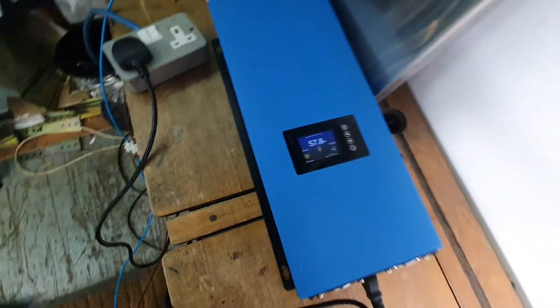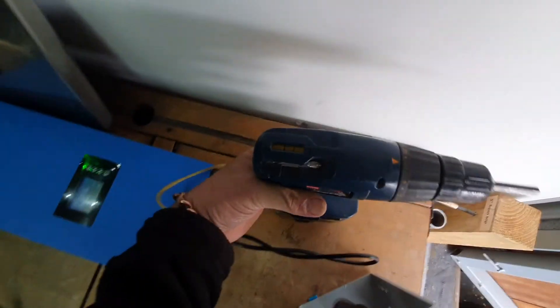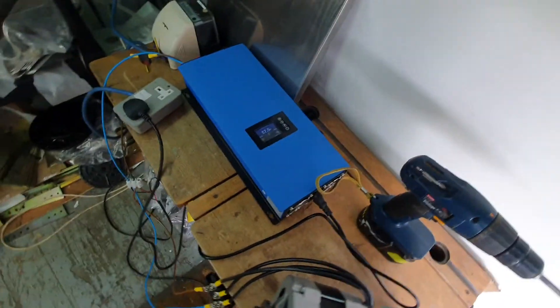We might be getting a little bit of solar now. The drill smells a little bit, but just to test it.